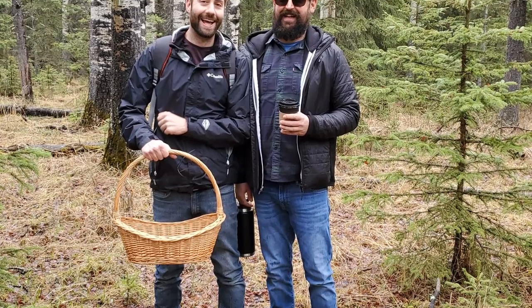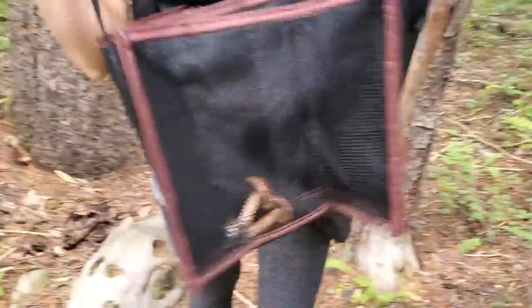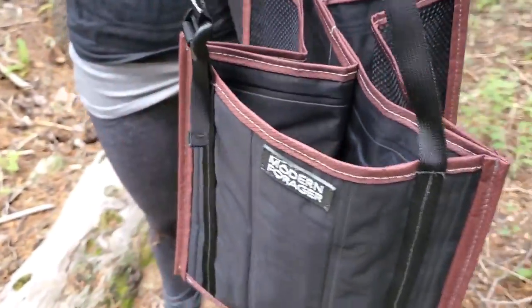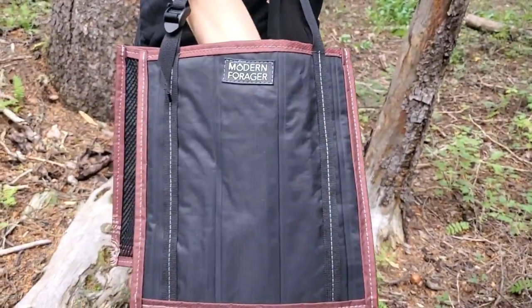It's nice to have a knife to get a clean break when harvesting mushrooms. The next thing — and some people think this looks goofy — is a nice mushroom basket. Even a wicker basket is perfect for keeping your mushrooms. You don't want to toss mushrooms into a plastic bag because they'll sweat and quickly deteriorate, but in a basket or mesh bag they stay fresh. I actually have a hybrid bag-basket from Modern Forager at Telluride that works really well — you can fold it up and put it in your backpack when you're not using it.